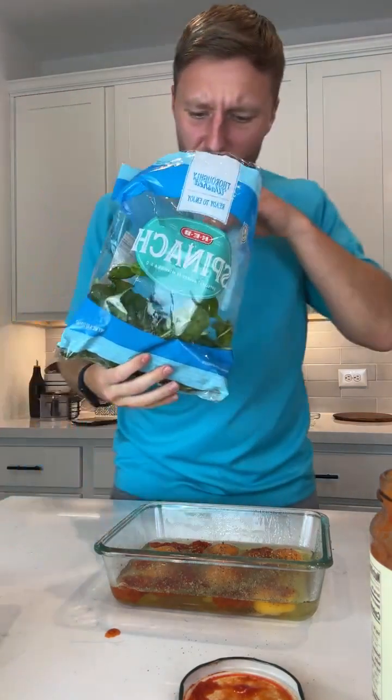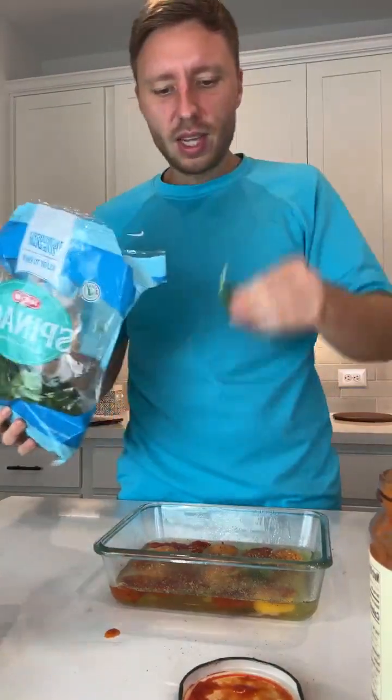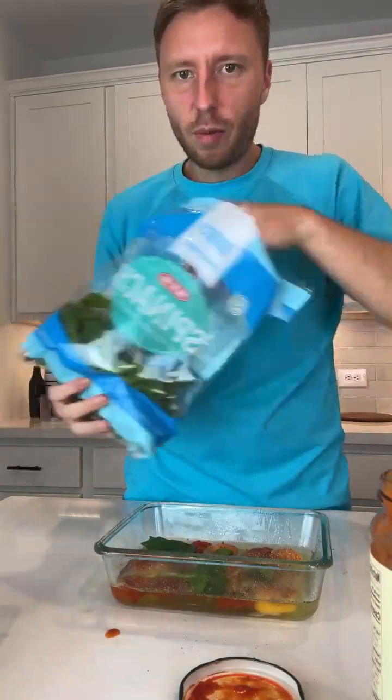Usually when I buy spinach it goes bad quick, and some of it is a little questionable, so I'm gonna be selective. I'm not adding a ton — I really just want it in here for the color.